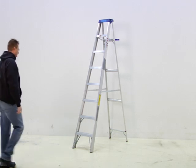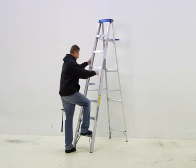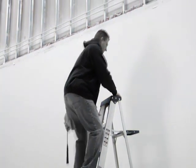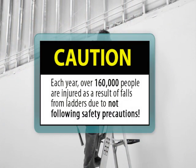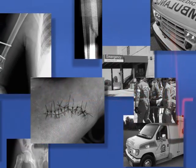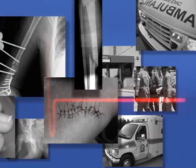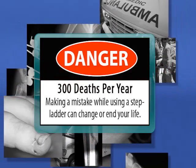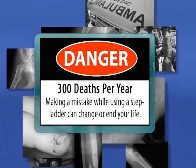Working at an elevated height is, however, inherently dangerous, and the safety afforded by a ladder is often circumvented by misuse. Each year, over 160,000 people are injured as a result of falls from ladders due to not following safety precautions. Most of the injuries are cuts, bruises, and fractures, but more than 300 result in death.